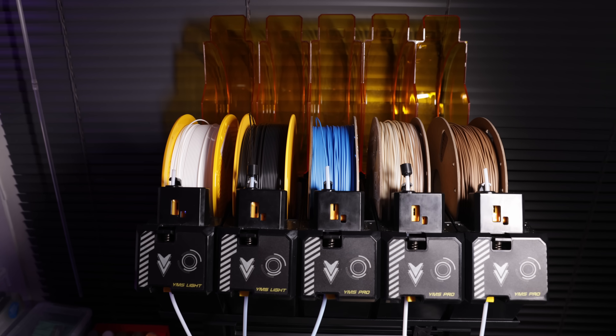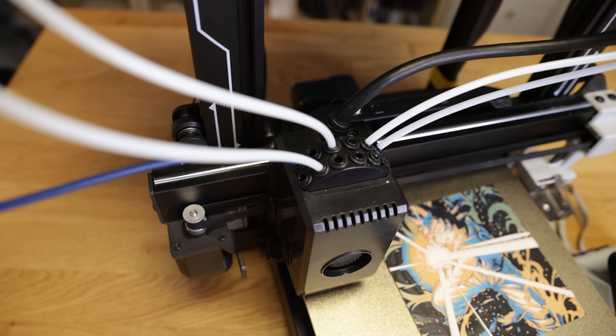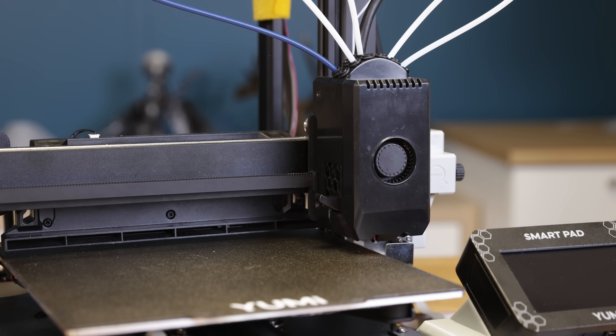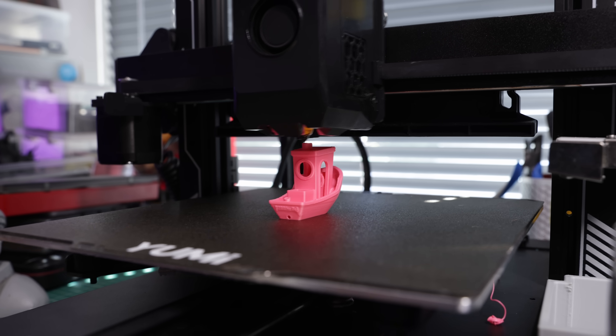Now comes the color part, which is based on the YMS — the Yumi Material System. You can plug up to 12 of them; you can see here five of them. The head is different and you can't compare that to other color systems on filament printers. Of course you have a cutter, but it works without a cutter with the default Chroma 12 head.